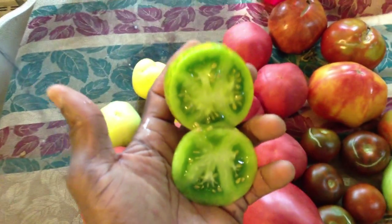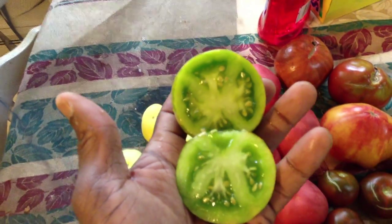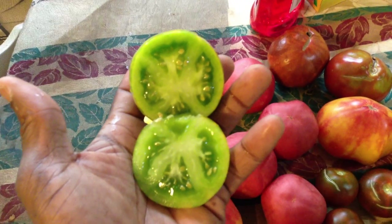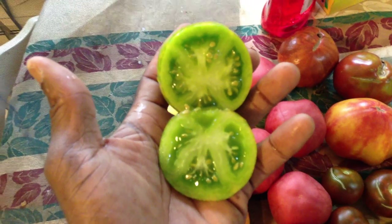Wondering what the green zebra tomato looks like inside? Here it is — it's just beautiful, look at that! This is all ready to go. It's not immature or anything; it's green in color, but that's just how it looks when it's perfect.